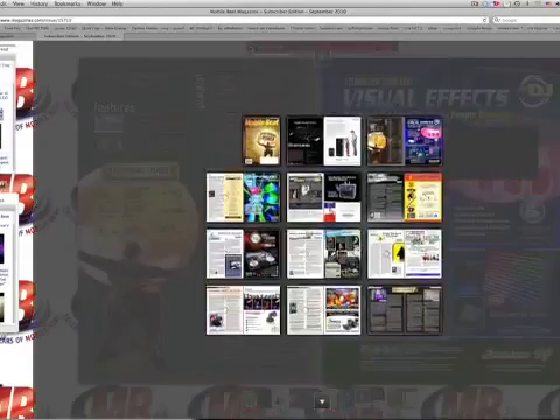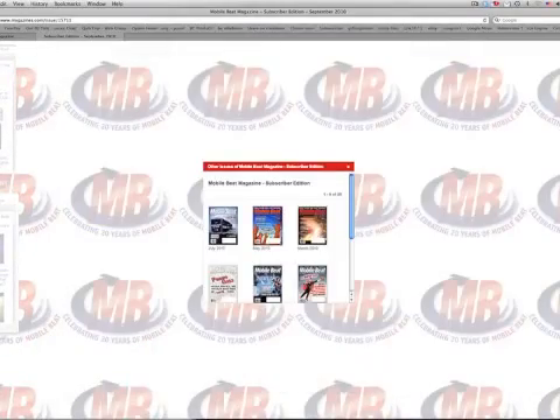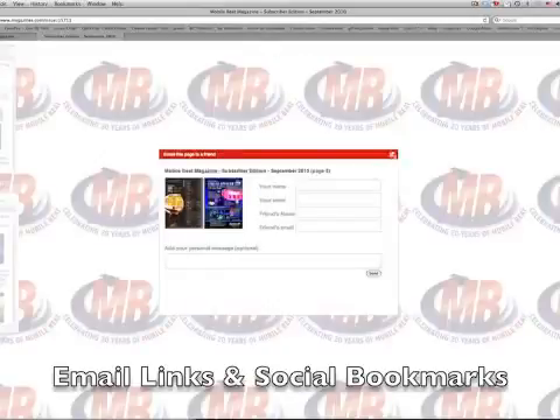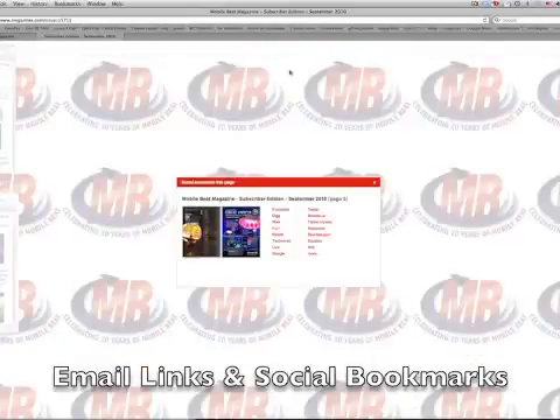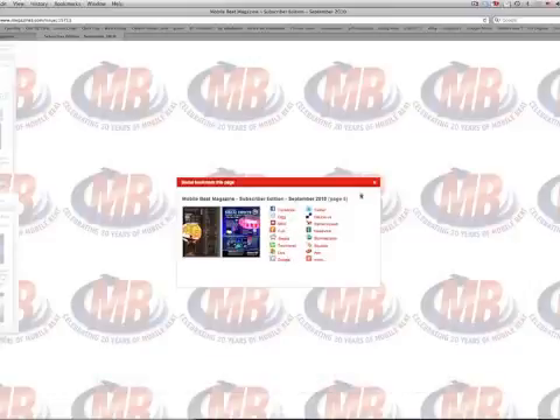You can pull up all the pages in this issue or jump to other archived issues of the magazine. You can also email a page to a friend or do some social networking on Facebook, Twitter, or many other sites. In the middle is the page navigation, which allows you to jump to specific pages, and on the right side is the search feature and a button to switch to full screen mode.